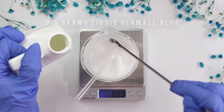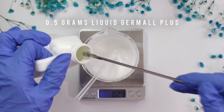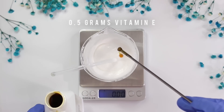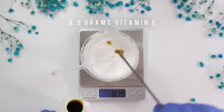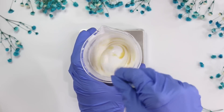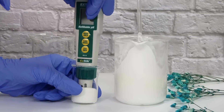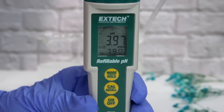Once the temperature is under 100°F, add the cool-down Phase D ingredients: 0.5 grams of liquid dermal plus (preservative — any water-soluble broad-spectrum preservative active at pH 3.5 to 4.5 works), and 0.5 grams of vitamin E as an antioxidant. Mix that in. If you're worried about vitamin E affecting the color, lower the percentage. Then test the pH — I'm reading 3.97, which is perfect within the 3.5 to 4.5 target range.